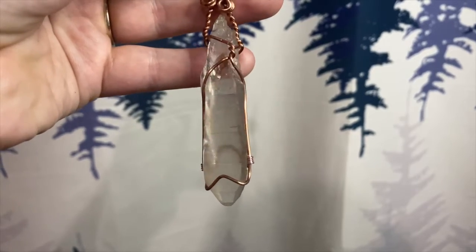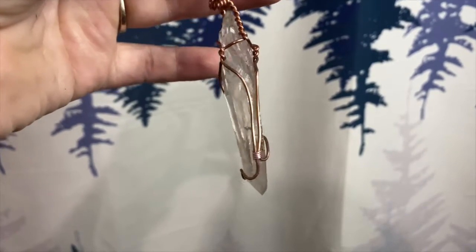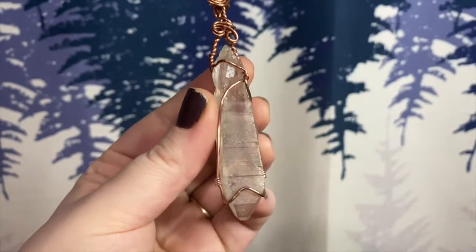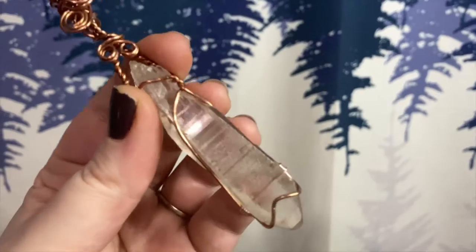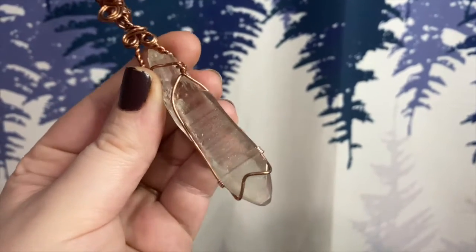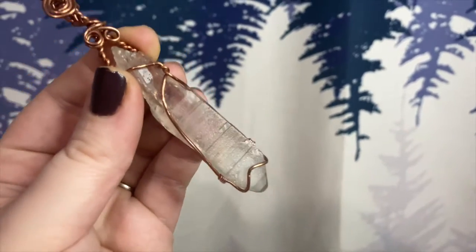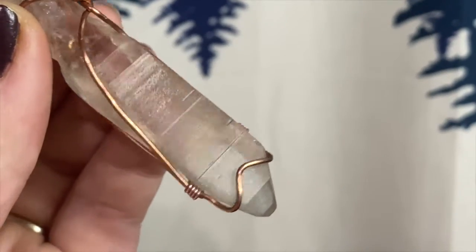Lemurian quartz contains and transmits messages of equality and unconditional love. It's a very strong, very powerful stone that helps you anchor to that Lemurian energy grid and the multi-dimensionality of that grid.